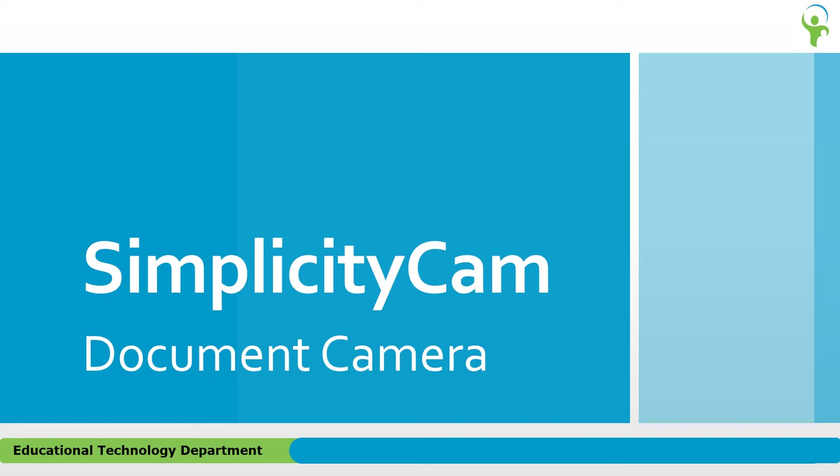Welcome to this introduction to the Recordex brand Simplicity Cam document camera. This device is very different than what you may be used to, so let's dive in and learn a little bit about it.